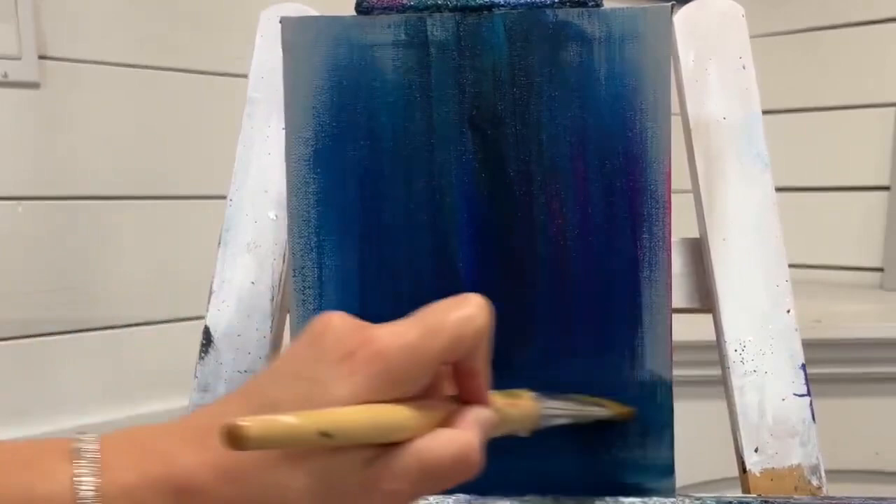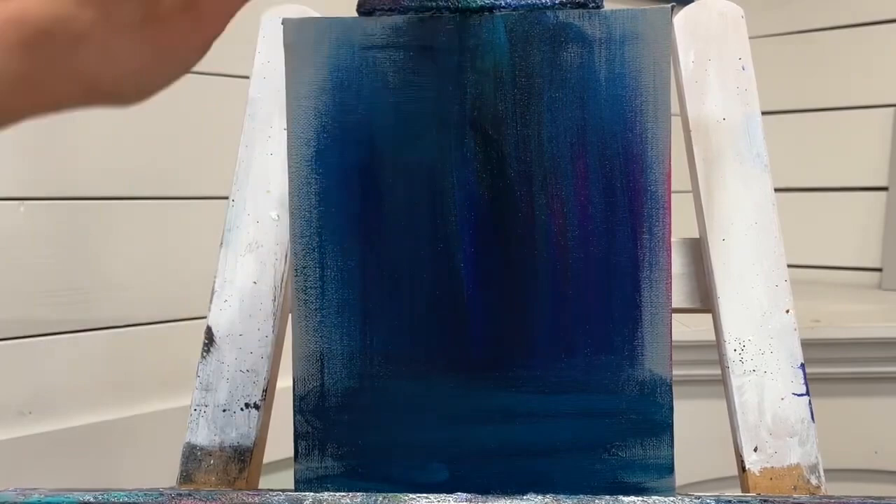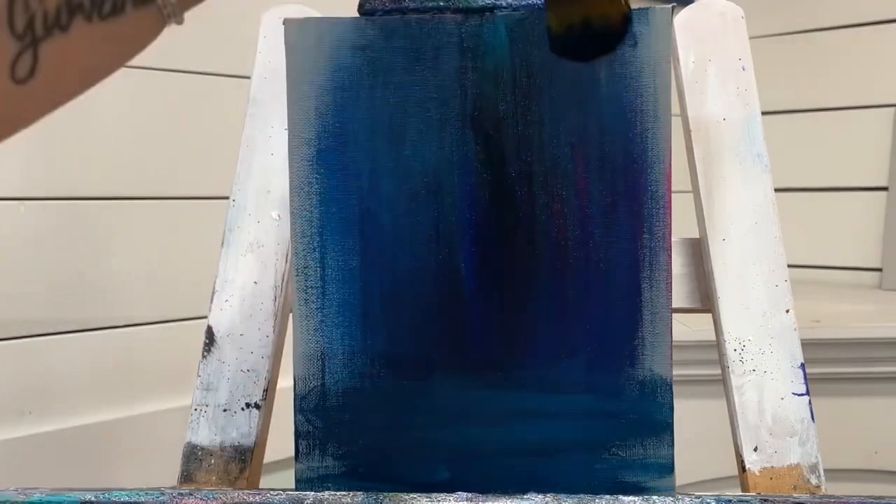I want to mention that you don't have to have a gray canvas for this painting. You can apply these colors and techniques on any canvas you want — it can be black, it can be white.